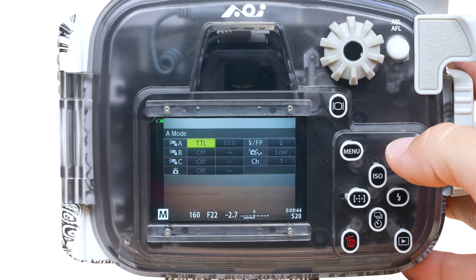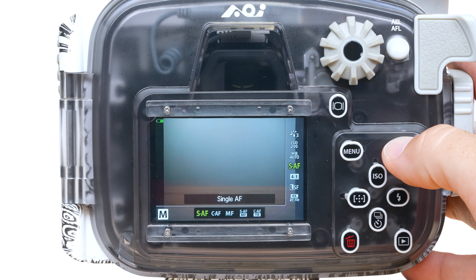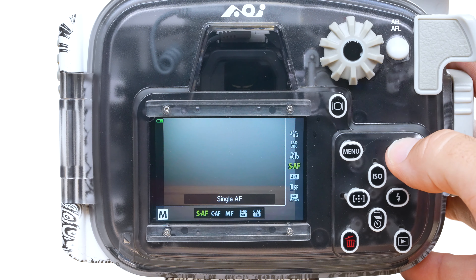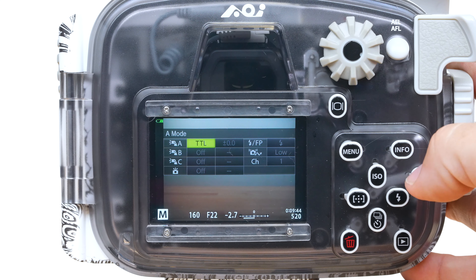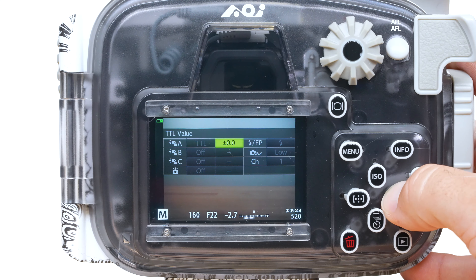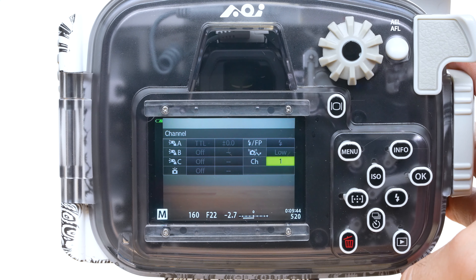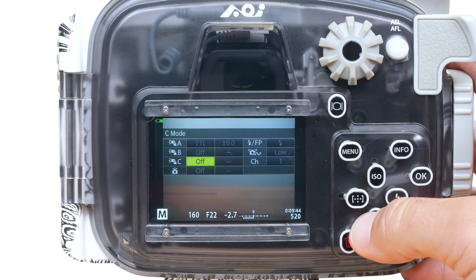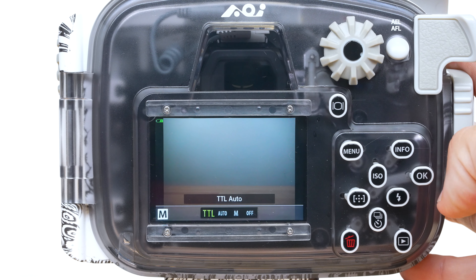If the RC Flash menu doesn't come up, press the Info button to toggle between that menu and the normal Quick menu. Set the RC Flash to Group A and Channel 1 with the other groups turned off. Also make sure that the RC Flash mode is set to TTL, not Manual.